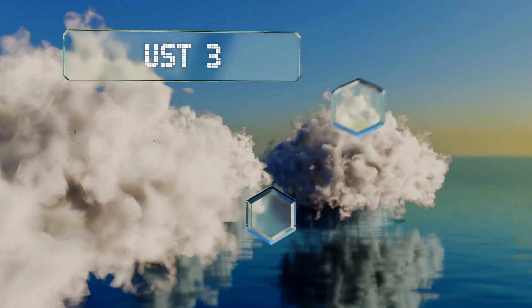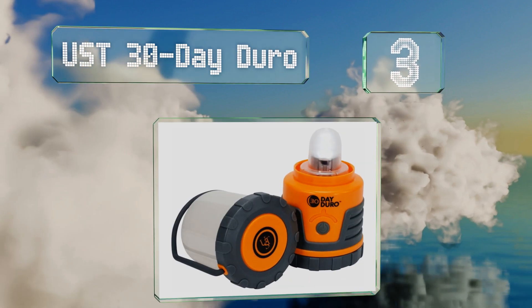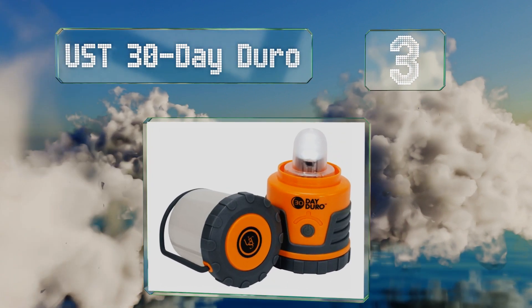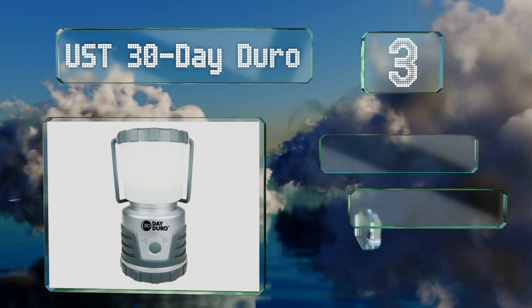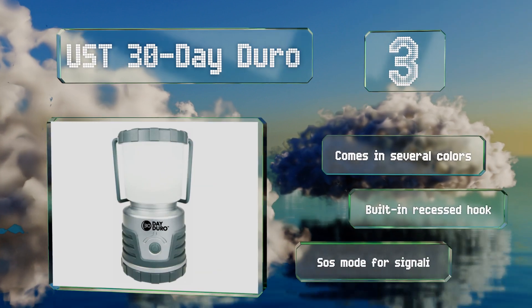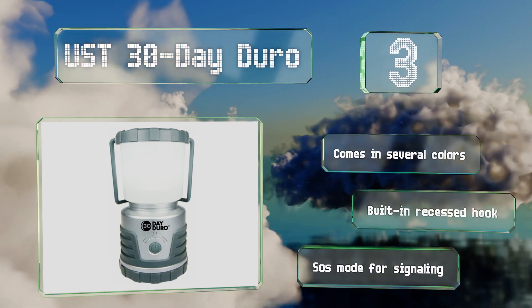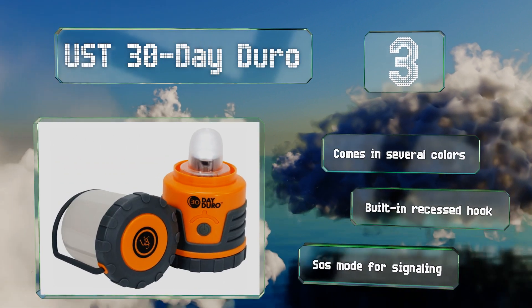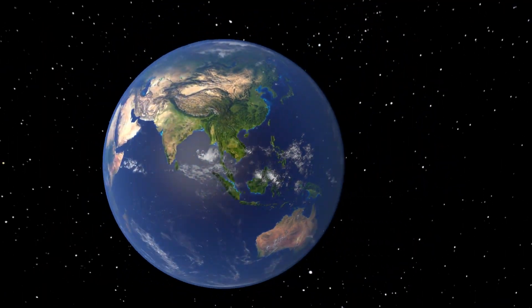Nearing the top of our list at number three, if you're looking for a portable option then the UST 30-Day Duro is a choice to consider. It works just as well outdoors as it does inside since it has a weather and impact resistant case that'll hold up in inclement conditions. The removable globe is pretty nifty too — it comes in several colors, all with a built-in recessed hook and an SOS mode for signaling.